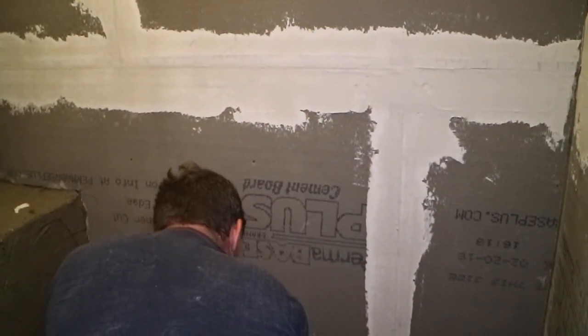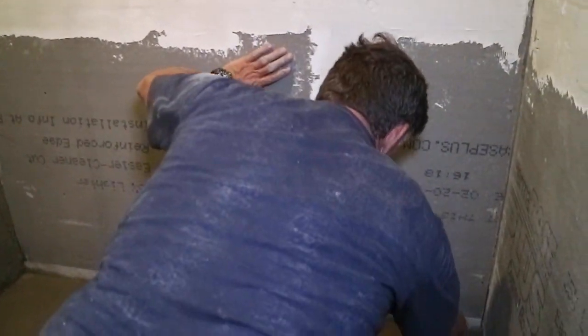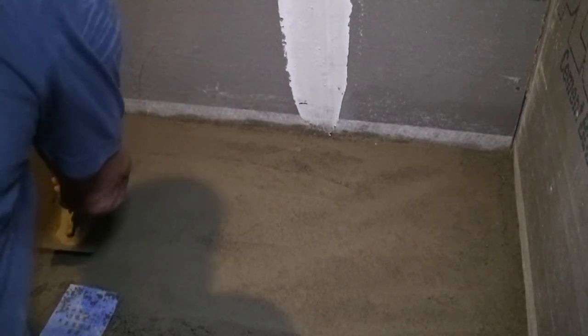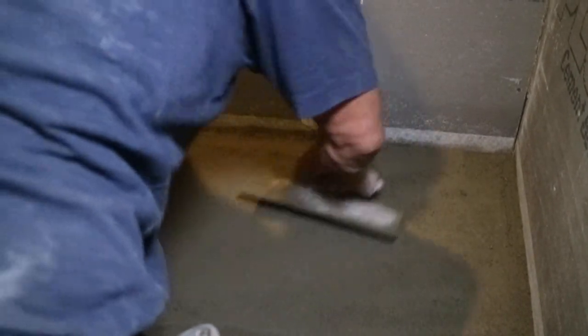I've been doing it now for probably 32 years and I've never had a problem with mud work. They've been doing it for, oh my goodness, a long time. I would like to see more contractors out there going back to the mud. There are some other technologies out there that seem to work, but this is just one that I'm partial to.